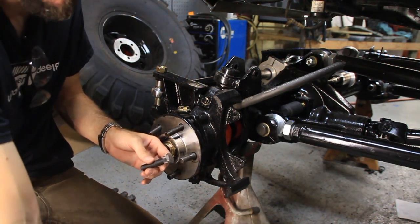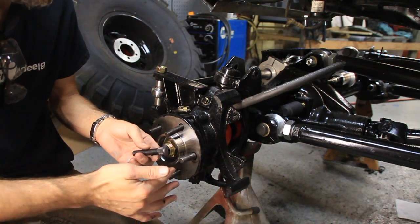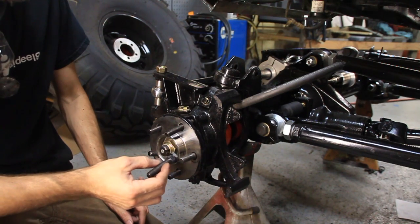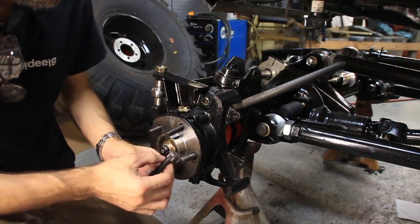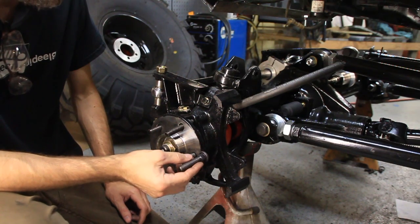The factory spec for a Jeep is around .615 all the way up to .630, somewhere around there. You want to get something very similar, if not a little bit larger. You definitely don't want a smaller knurl. When you press these in, it needs to be a tight fit and not be loose back there.